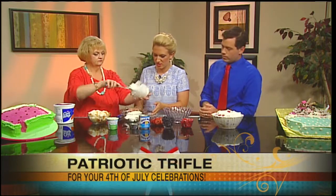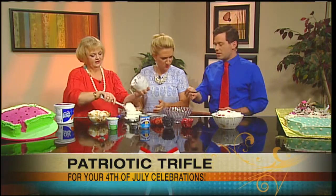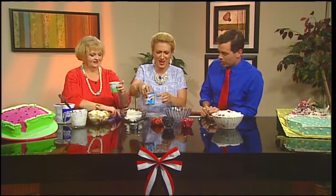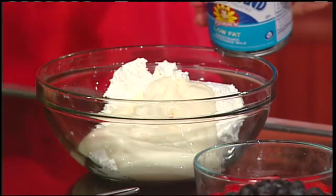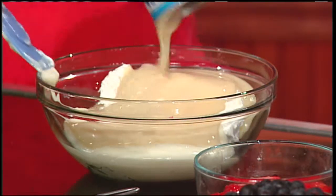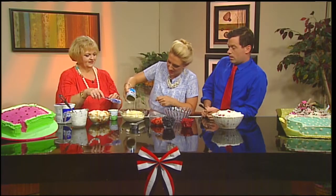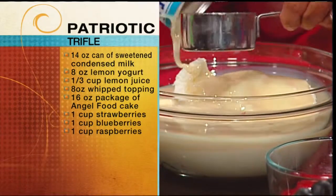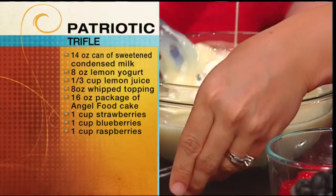So the very first thing we're going to do is put the whipped topping, the yogurt, the juices, and the sweetened condensed milk in a bowl. I love whipped topping! All of this? All of it. And lemon juice as well? Yes. Lemon just makes it nice and fresh and really tasty — great for a summer day. And we're just going to blend that in.